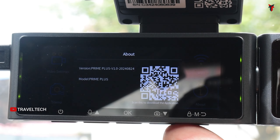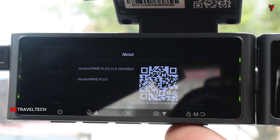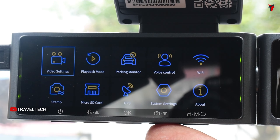The About section shows a QR code to download the app and provides the model — Prime Plus — along with the firmware version number. These are all the on-screen settings available within the Next Digitron Prime Plus dashcam.